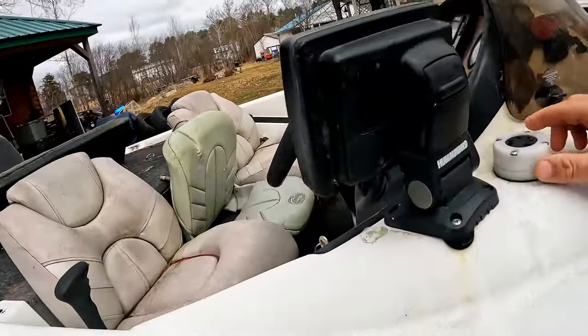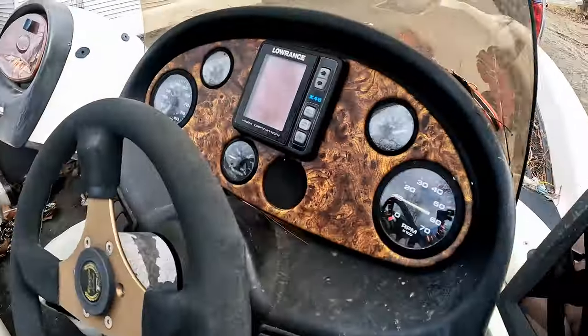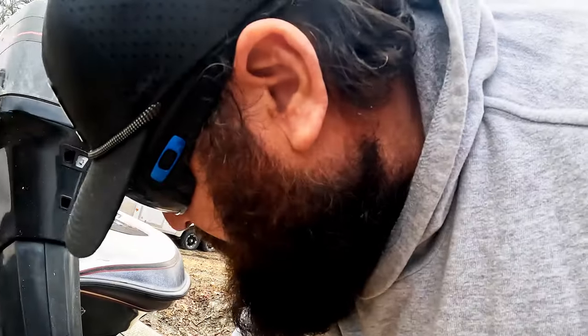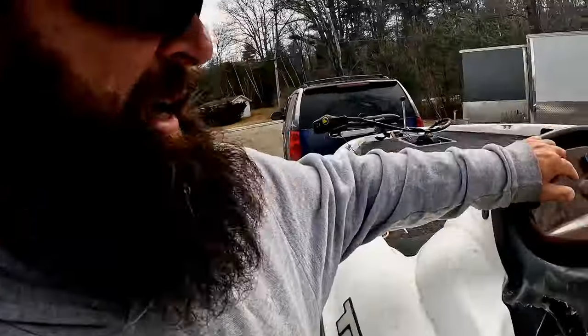Probably have to put a live scope on this thing, maybe two or three live scopes on it. Not quite sure what this is, but yeah, the old X48 Lowrance. She's gonna be some work — you guys think I should run right now or run with it? What's this? Got a Laser Two by Mercury, 21 pitch prop. I don't know, let me know in the comments, we'll go from there.